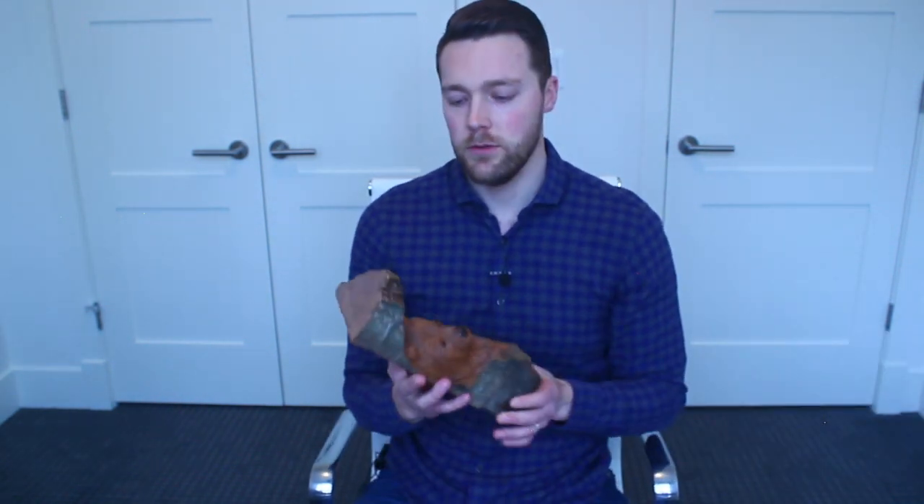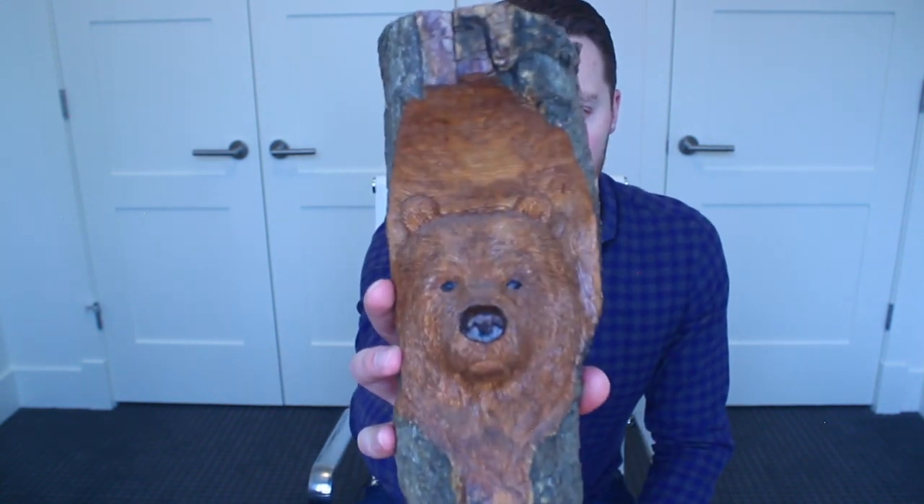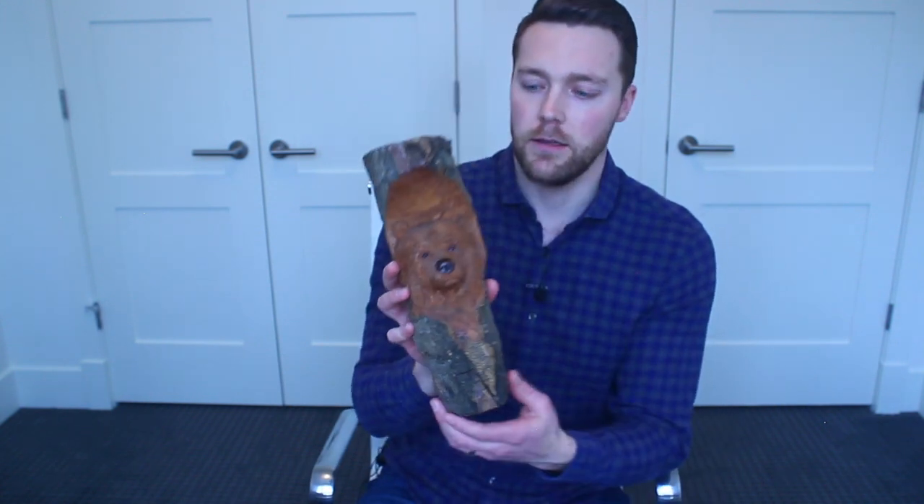The second carving I wanted to show you was this bear — this black bear I carved back in 2004 — and it brings back lots of great memories.